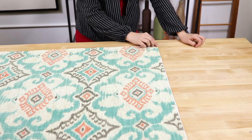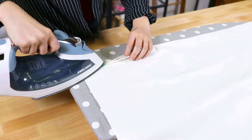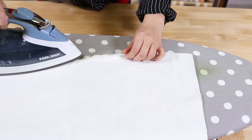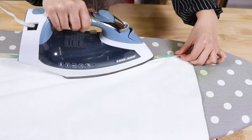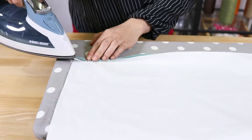Line up each decor fabric face up onto a piece of ticking. Fold one edge of both fabrics over 1 and a half inches and iron. Do the same for the second fabrics.